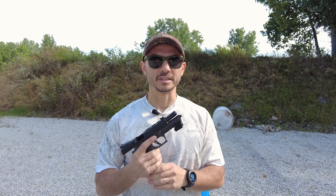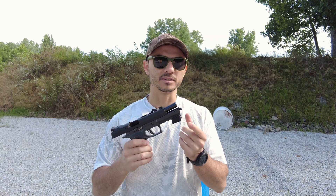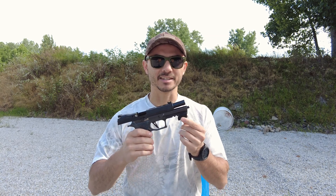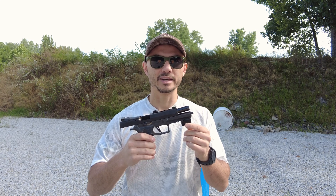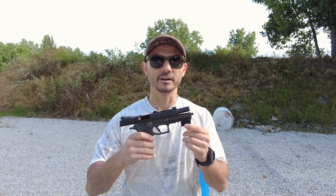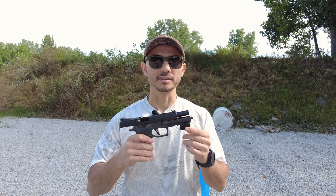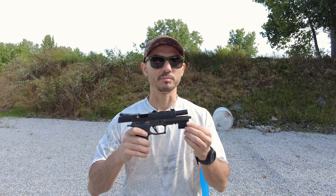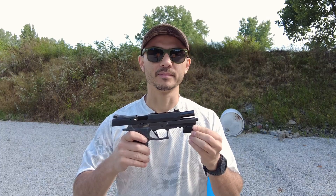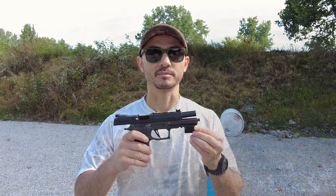Hi everybody! Today's video we're going to discuss again the recoil analysis, but this time we'll be using the Mantis X10 that I just got. We'll be doing the same test as my first video where I tested three different grains of popular 9mm ammo — the 115, 124, and 147 grain — with the two different springs that came with the P320 X5: the purple spring (14 pound) and the orange spring (12 pound).